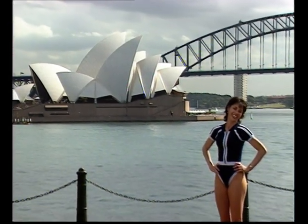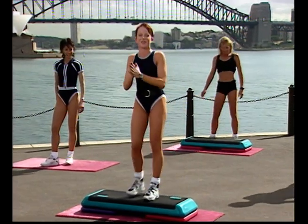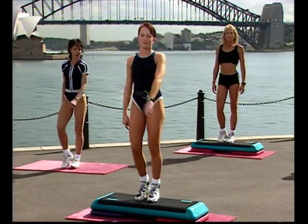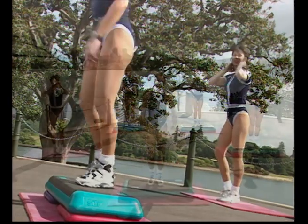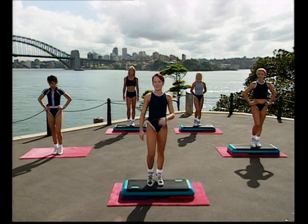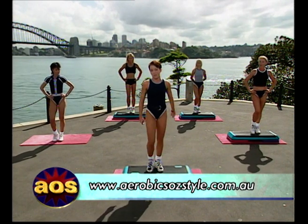That is my best impersonation of opera — it's pretty tragic, isn't it? I will never live that down. Marching on top of your step, just transferring your weight from side to side. You've probably noticed behind us we've got a whole heap of interesting things — Opera House, the big pointy thing, the Rocks, Fort Denison, Harbour Bridge. I think Sydney is one of the most beautiful cities in the world. Write in and tell us what you think. We have the address coming up.